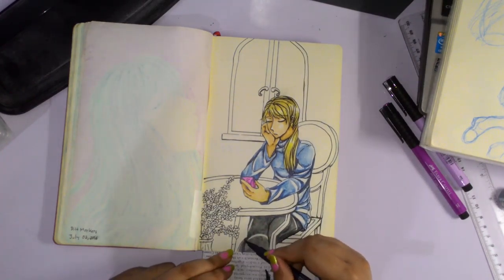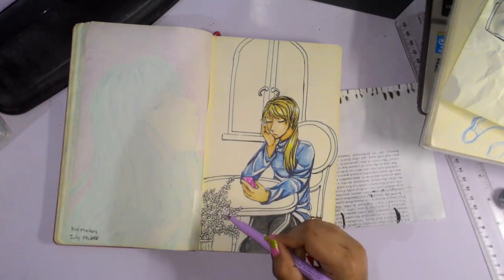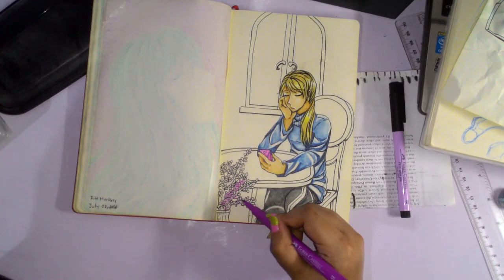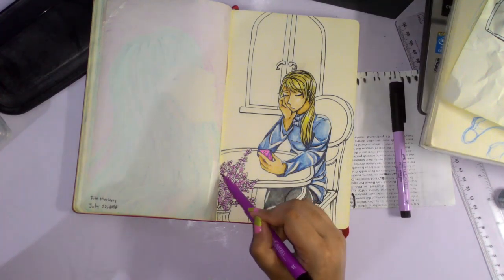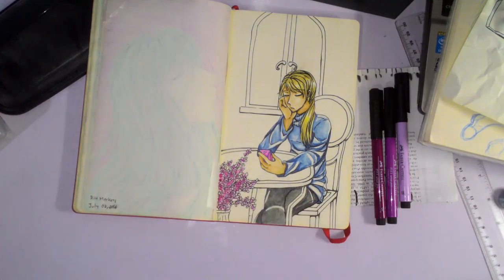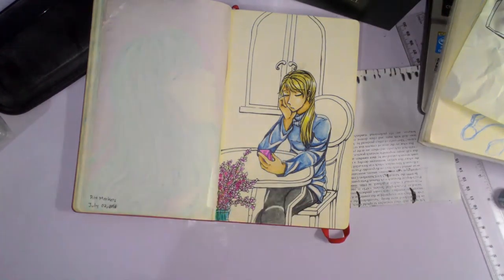So the colors I tried to use for this drawing are something that would complement Blanche's cool colors of blue and pale blonde. I just went with colors that are pleasing to the eye — I hope they're pleasing to the eye, I tried my best. What I'm doing right now is adding lavenders just so that they would complement and provide some warmth and contrast to Blanche's cool blue colors.